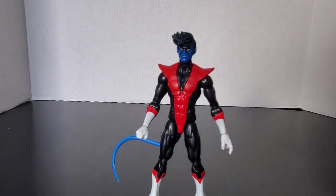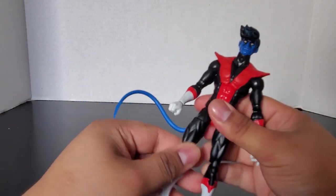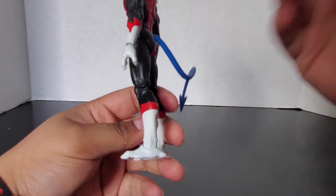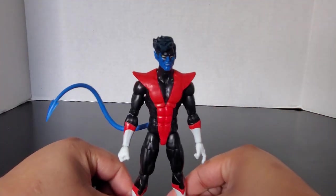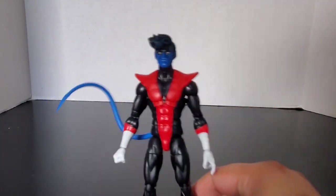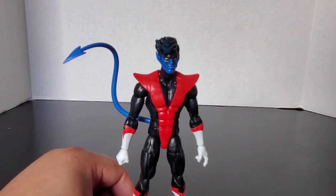He has good articulation overall. I kind of wish he had the inverted ab crunch so he could get a little more flexibility, because Nightcrawler is a more flexible and posable character. But the articulation works just fine. I like the proportions for the body — they're not too long, it looks just fine. He's not a very big person, so this works. The blue on camera actually looks kind of cool with this figure, and this is based off how he looks in the show. I've seen people do head swaps with the other Nightcrawler figure, but those prices were absurd — not paying that much.